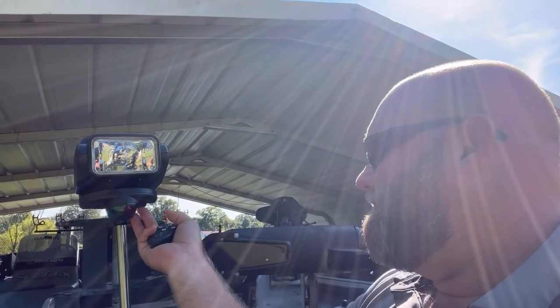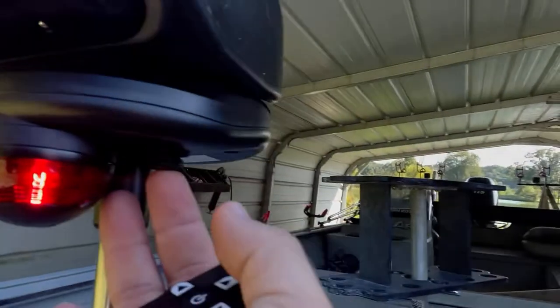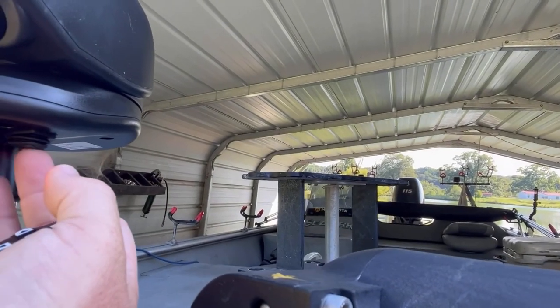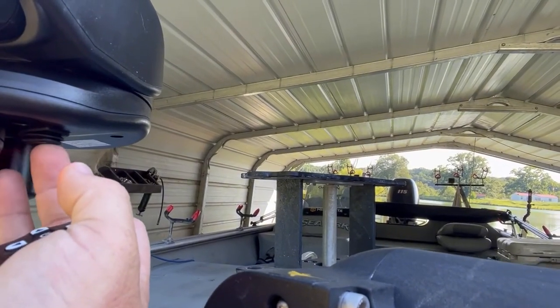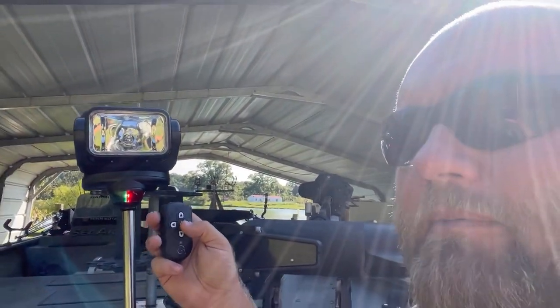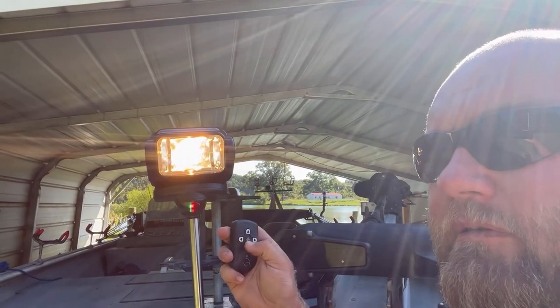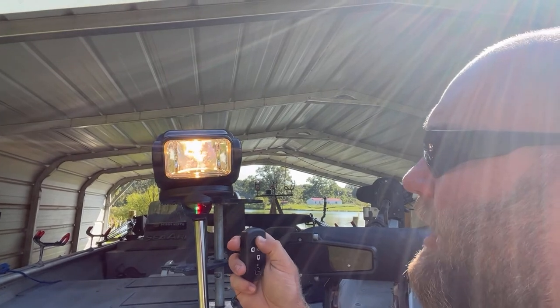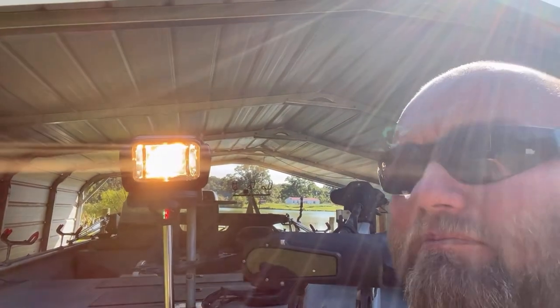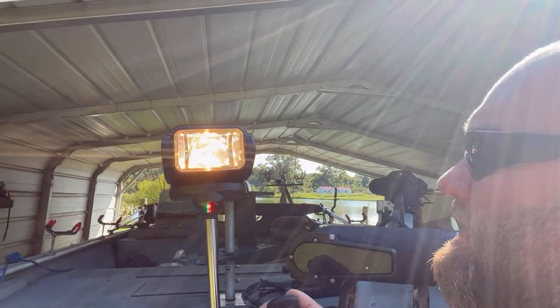It's got the on and off switch right here for your marker light, and then it's got the remote control that works the light left, right, up, down, on, off. I don't know how bright it's going to be, but I mean the sun's beaming down bright and it's pretty dang bright even now.